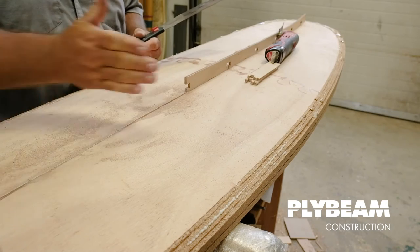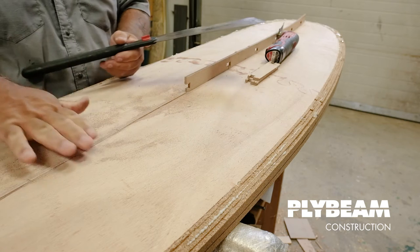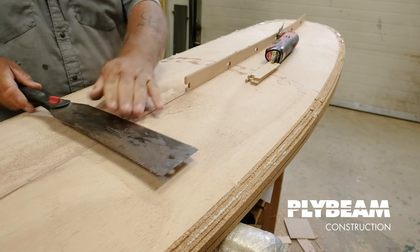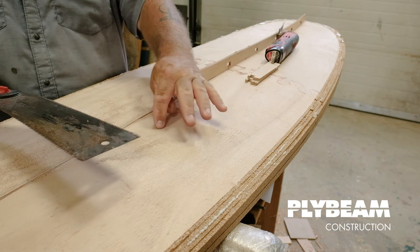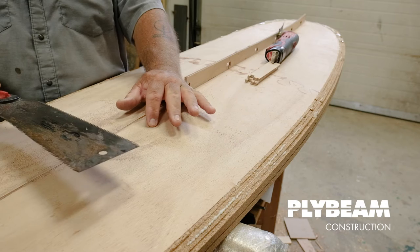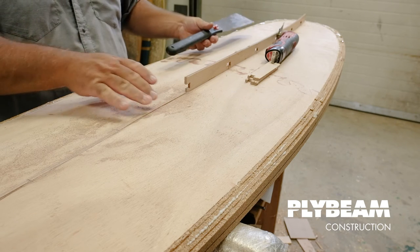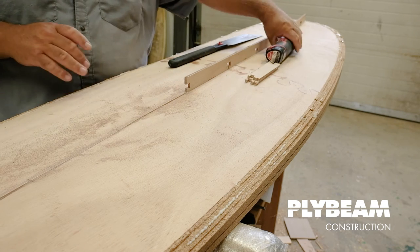I've made my cuts and I've been working my way along the board with the Japanese saw. The goal is to take this as close to the planks as I can without damaging them. If my saw starts to cut at an angle and dive into the planks, it can put little marks in the plywood that are hard to get out later. It's always better to leave a little ridge that we can take down with a block plane.